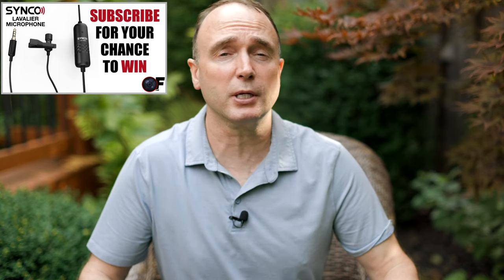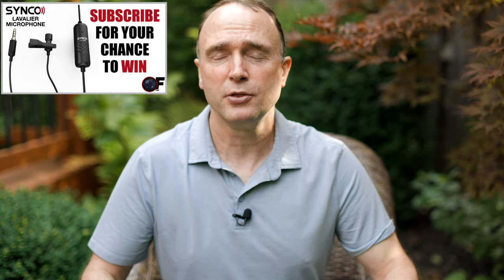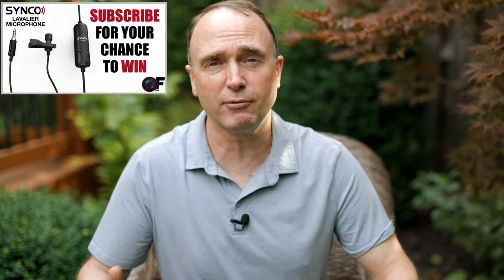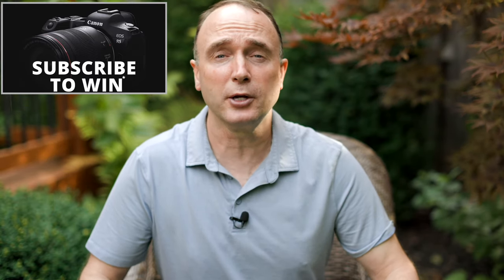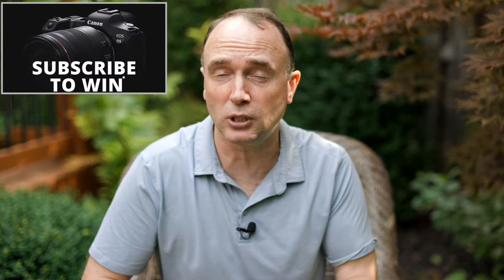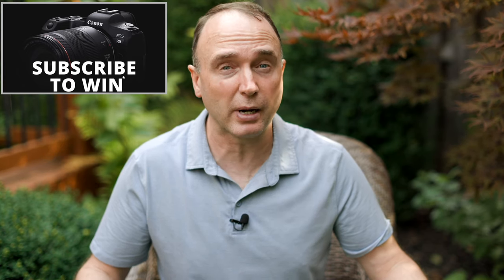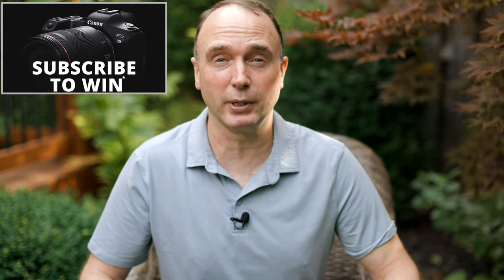That's it for now. Remember to subscribe — at 20,000 subscribers I'm giving away two microphones: the Synco S6E lavalier microphone and the M3 shotgun. After that, I'll be giving away a different prize every 10,000 subscribers all the way up to 100,000, where I'll be giving away a brand new Canon EOS R5 full-frame mirrorless camera. All you have to do is subscribe. I recommend watching the contest details video as there are minimum age limits and certain regions are excluded based on lawyer recommendations. Thanks for watching The Ordinary Filmmaker — see you again soon.